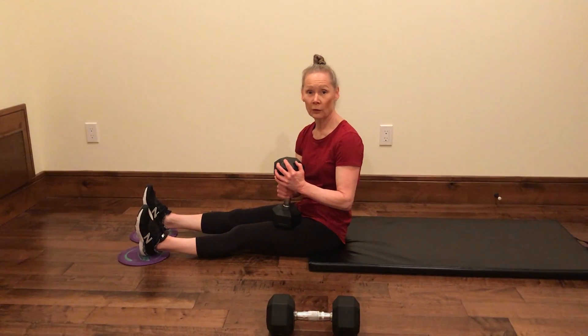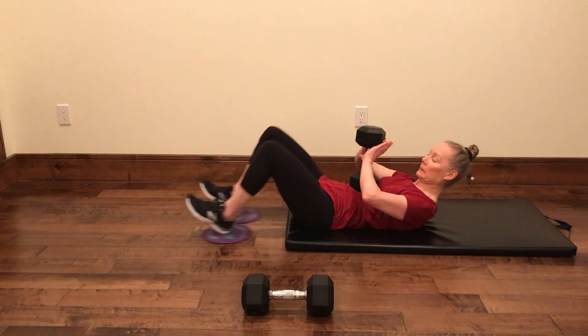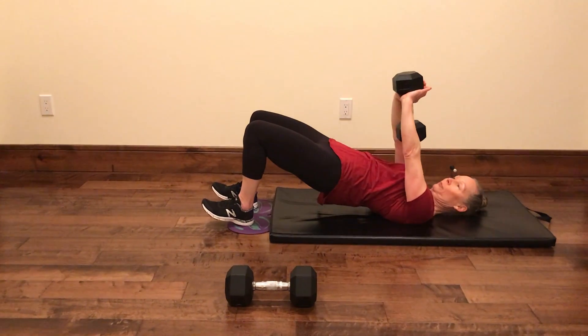This is a dumbbell straight arm pullover with a two-leg hamstring curl. All right, so up into that bridge position.